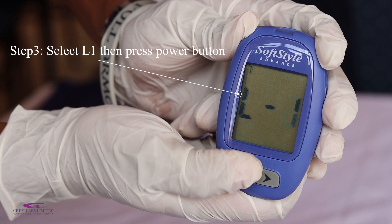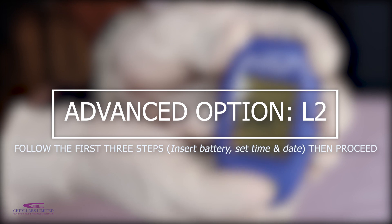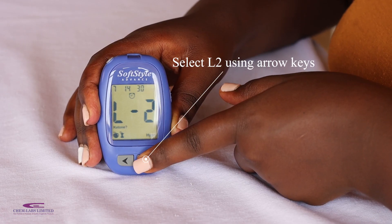To select the SoftStyle Advanced Glucose Monitoring Mode, follow the first three steps, then press the right navigation button for the L2 option, then press the set button.